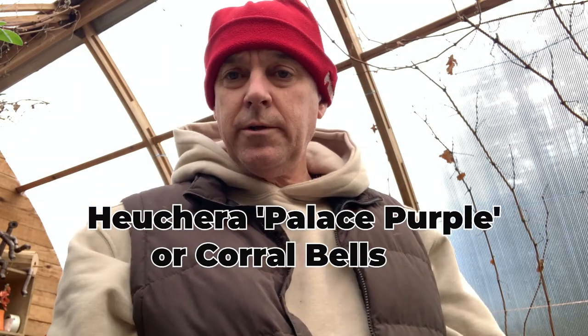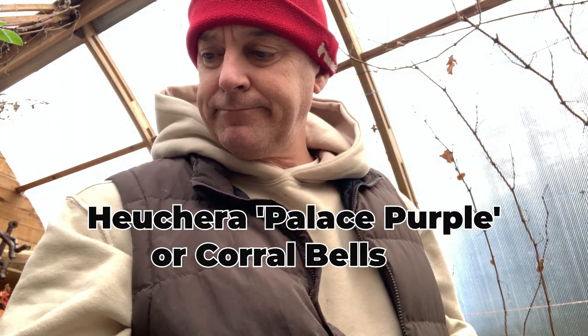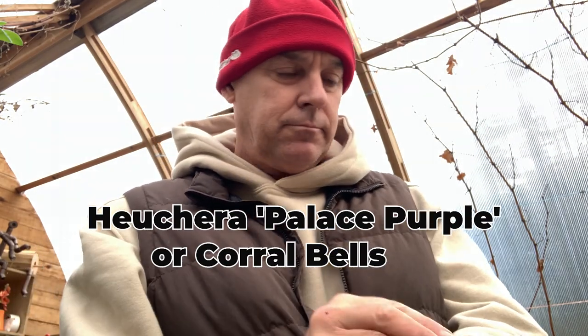Today we're going to do a little bit of dividing. I have some heuchera, or sometimes called coral bells. I'm going to grab the pot and bring it up here and get going.